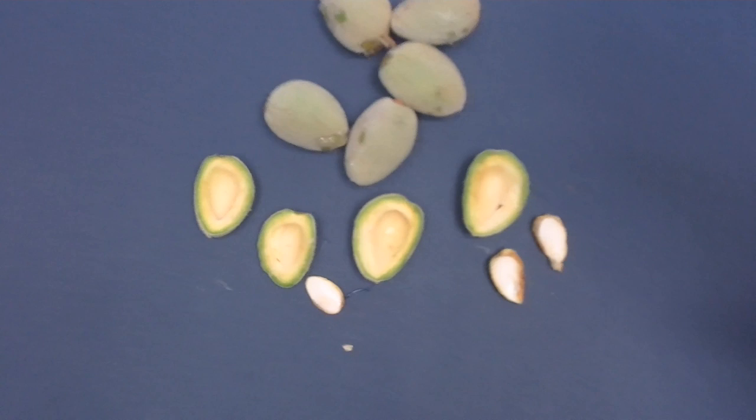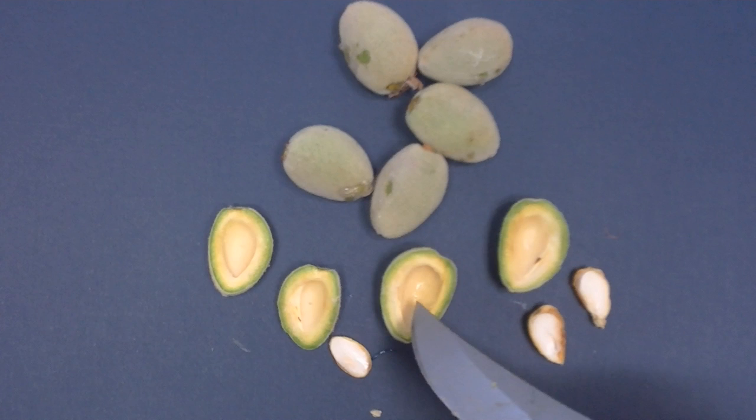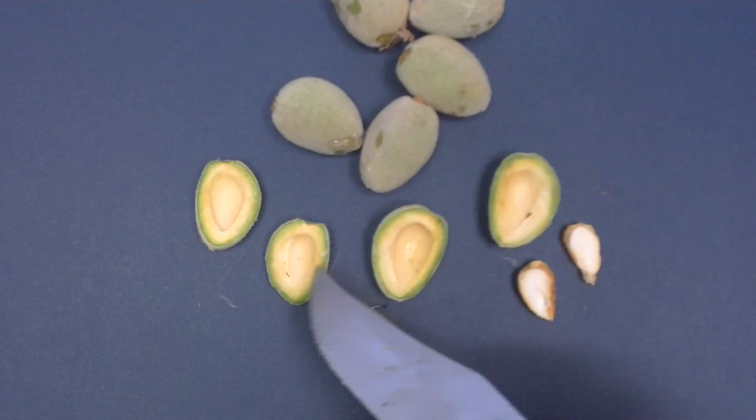To confirm the diagnosis with leaf-footed plant bug, all we really have to do is cut the nuts in half. As you can see, the kernels that were fed upon are distorted. Also, they tend to be pretty gummy as well. If you look a little bit more closely to the inside of the almond against the shell, you can see a dark circle, which is actually the entry wound from the mouth parts of the leaf-footed plant bug.